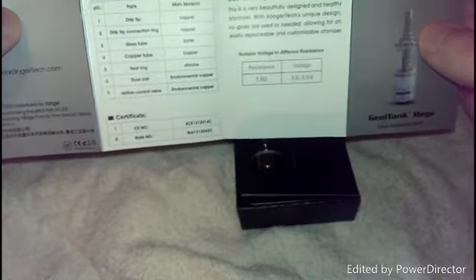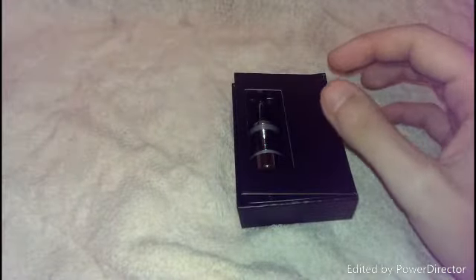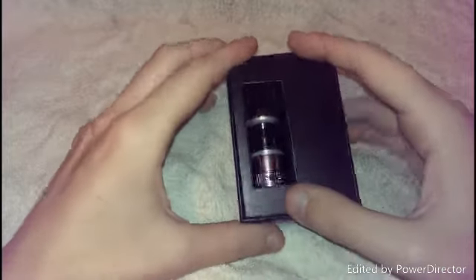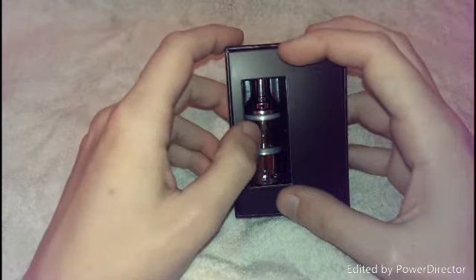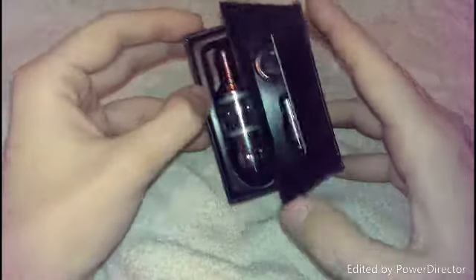Anything the manual doesn't tell you — I've had a little flick through it — it doesn't tell you what the tank holds juice-wise. But I did look on the Kangatech website and it's a 3.8 mil tank. It doesn't say what size the air holes are on the air flow. You've got your beauty ring there for things like your ego batteries. Obviously I don't need them on my Vamo.